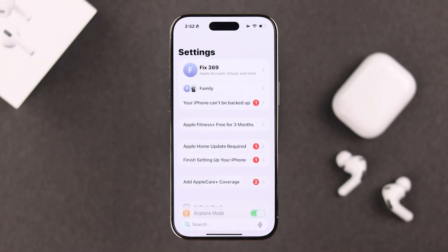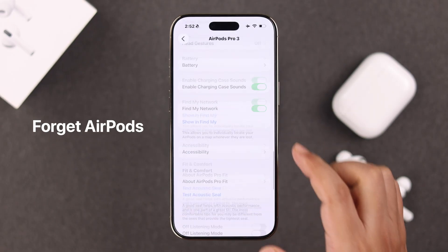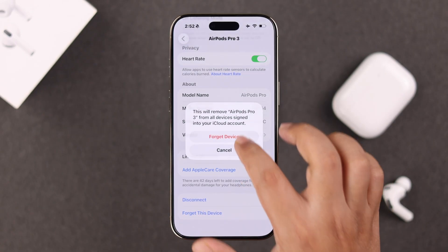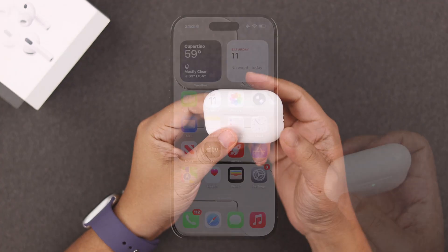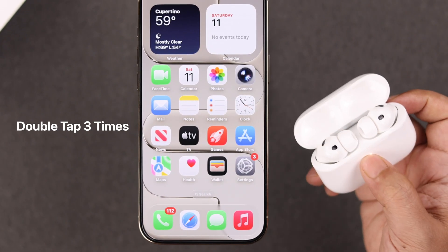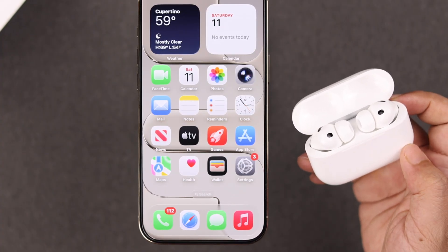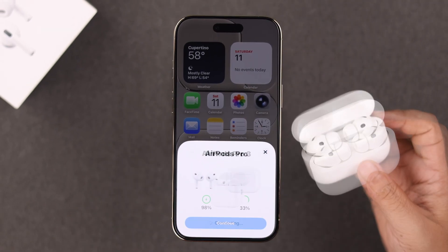If that didn't help, next we recommend ruling out any low sound issues caused by a software glitch. For that, go ahead and forget the buds from its settings and then reset it. Make sure the buds are inside, open the lid while the LED is showing, and just double tap three times over it. It'll blink orange and then white LED, and then just repair with your iPhone once again.